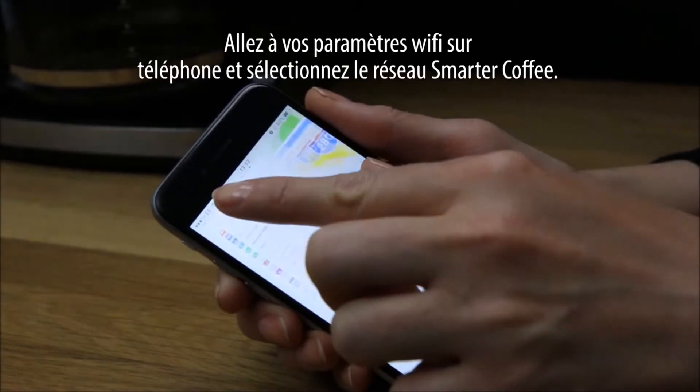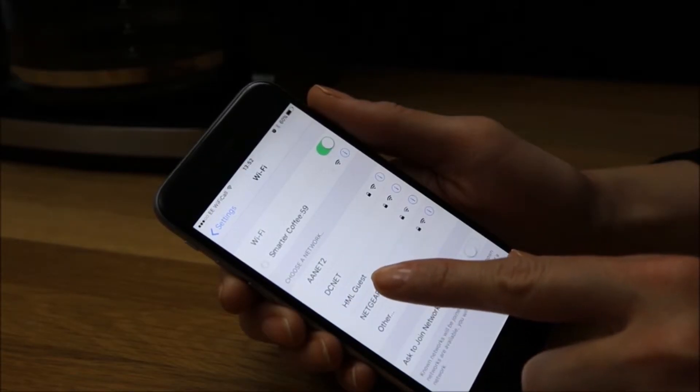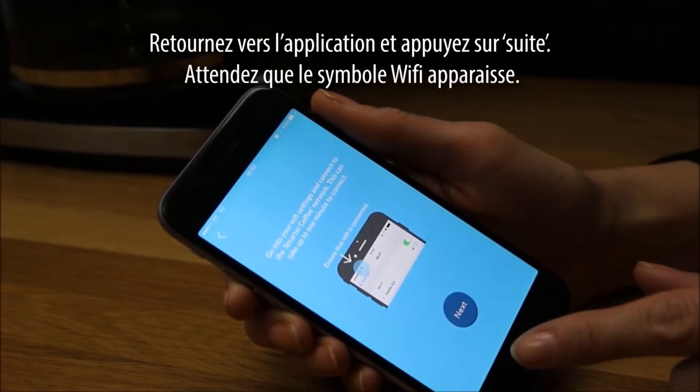Go into your phone Wi-Fi settings and select the Smarter Coffee network. Then go back to the app and press Next.